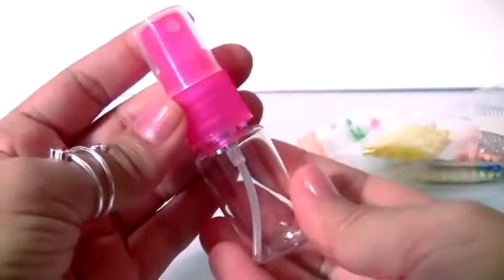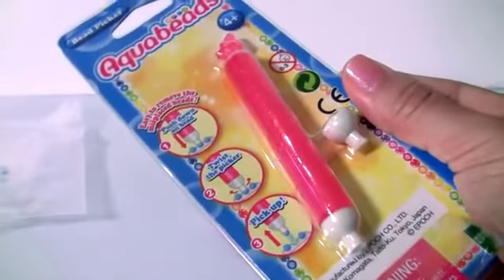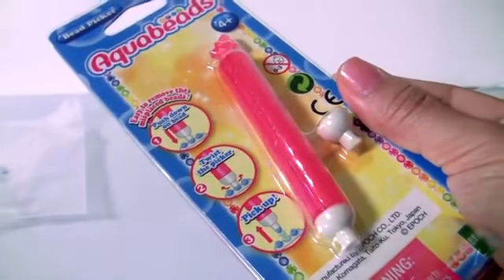We're gonna fill this up with water. The box did not come with the Aqua Beads pen — this pen is sold separately.